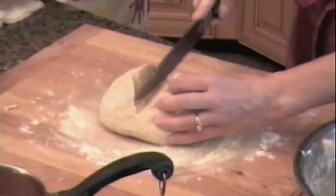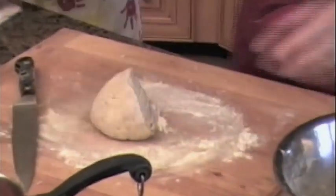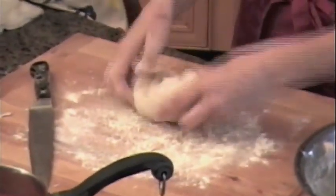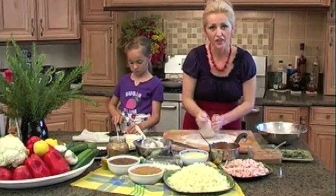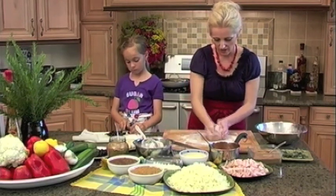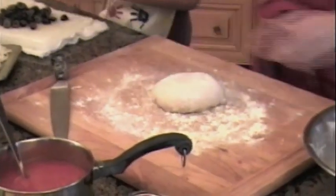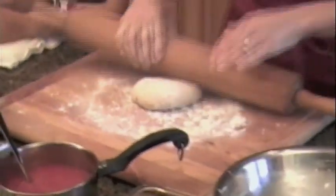Okay, here we've got our dough — beautiful, dark, full of whole wheat flour and flaxseed. Can I make a little tiny pizza? I'm going to make you your own pizza so you can decorate it the way you want. Our dough looks pretty good, it looks ready. We don't want to let it rise too much because it will have a chance to rise on the baking pan. It looks beautiful — rich with whole wheat flour and with flaxseed.